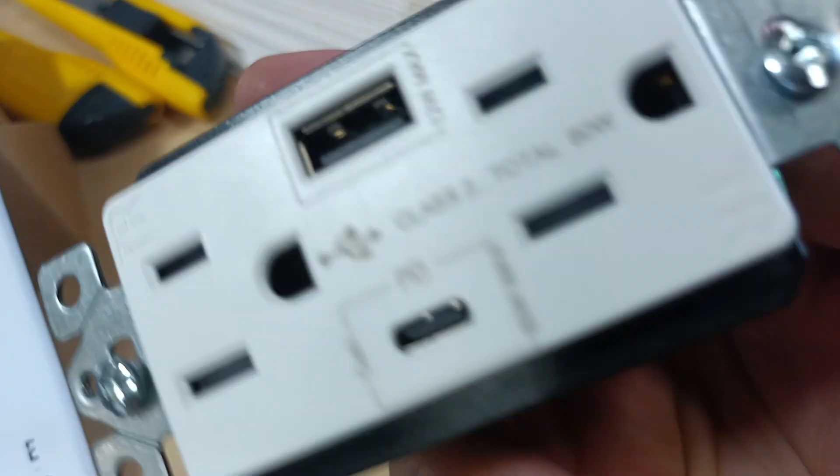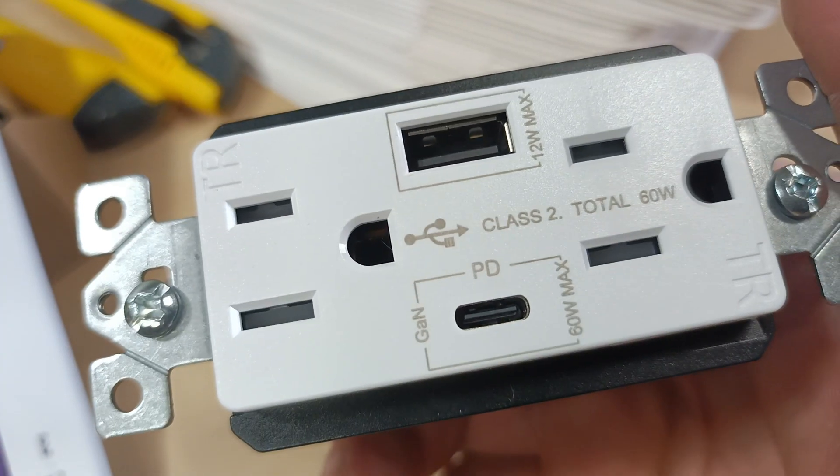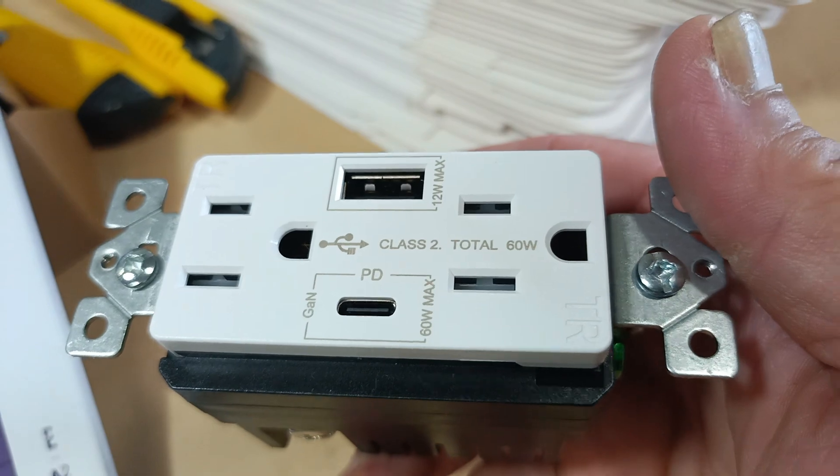Decent quality, pretty neat. 60 watts is pretty fast — that's faster than the one I got with my phone, 33 watts was the max that gave me. I like it, let's go.